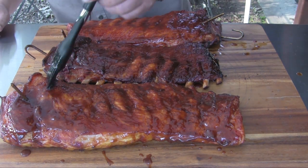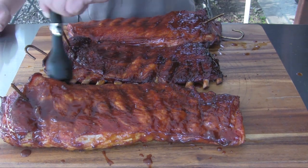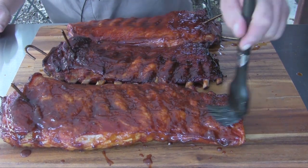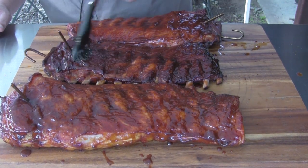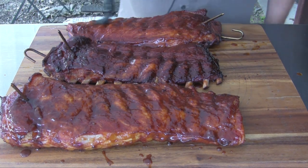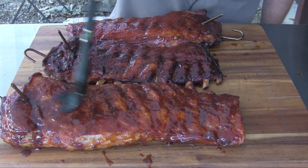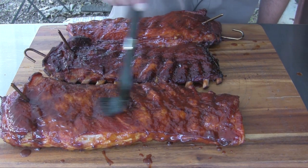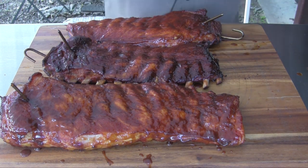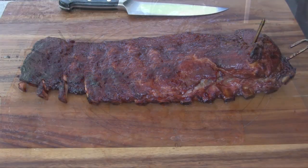The peach wood smoke is really, like I said in videos past, becoming one of my favorites. Between that and apple wood I'm really settling in on those two — they work very well for pork, the aroma complements the pork nicely. So we're going to hang these guys back in the pit barrel cooker and we'll be back when we're ready to take them off.